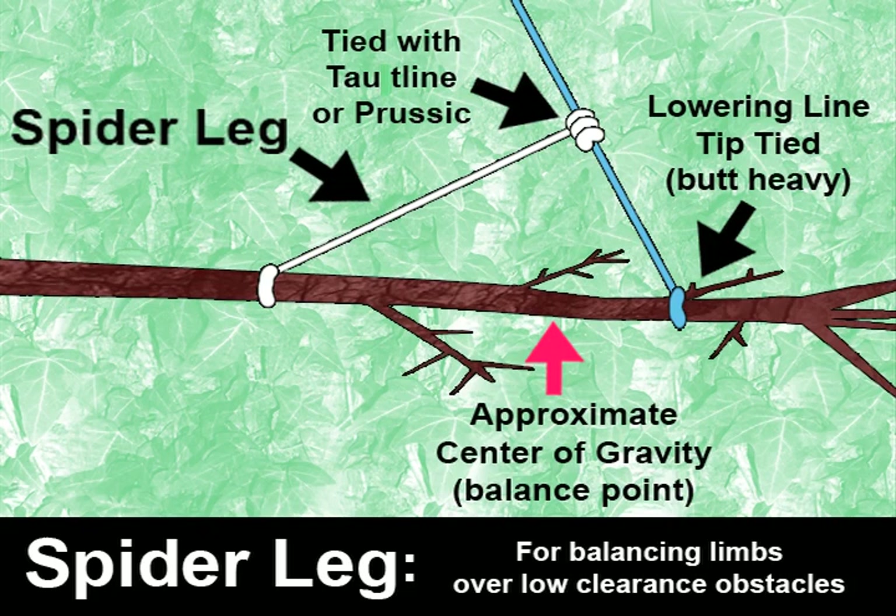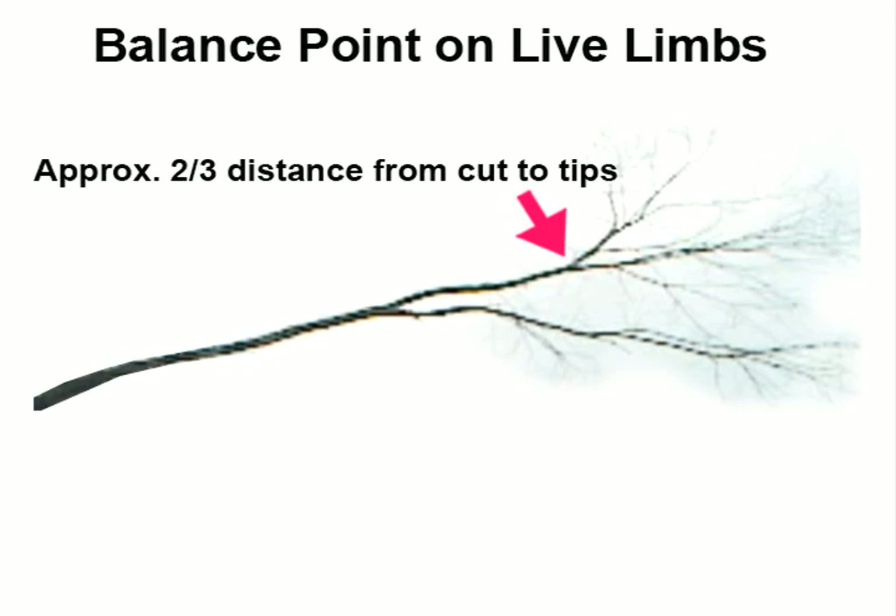Another technique that's often used is spider legging. This is used in situations where there's no clearance over obstacles — you can't afford to let either the tip or the butt drop down. Rather than using two separate lines, you can use just the one lowering line and then use what's called a spider leg, a smaller line which is attached to the limb and then tied with a prussic or a taut line up to the lowering line. Both lines are tied off on either side of the center of gravity, preventing the limb from dropping. So whether you're using old school techniques or near balance point rigging, it's very important to learn about the balance points of the pieces you're working with. Normally on a live green limb, the balance point is two-thirds of the way out from the cut to the tips of the limb.